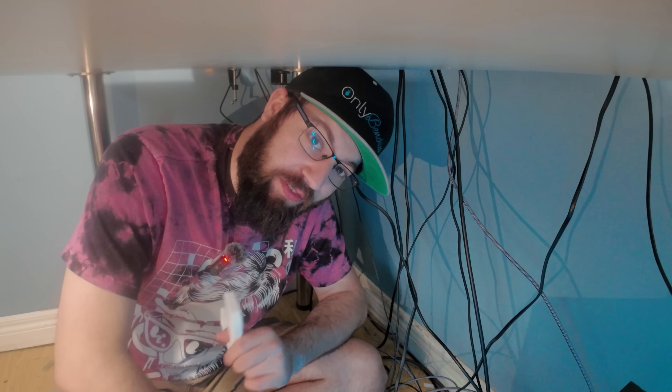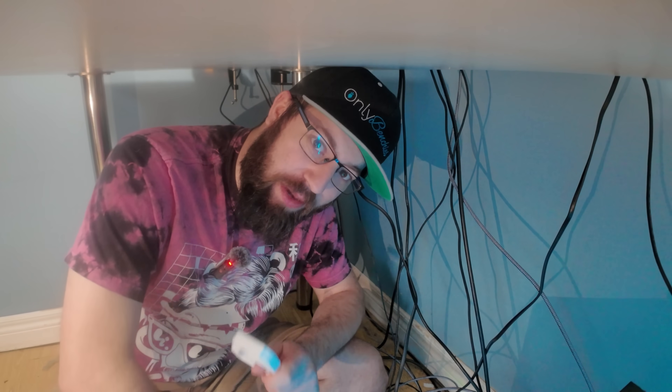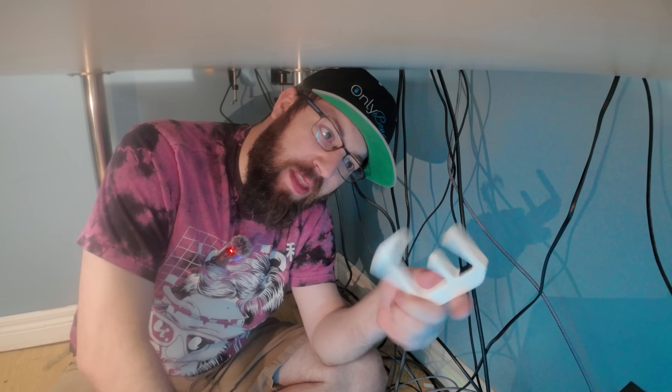Now, this is how I'm cable managing my computer desk, but my wife just got a brand new FlexiSpot desk, and let's just say having to DIY some cable management isn't a problem with that desk. So let's jump over to that now.